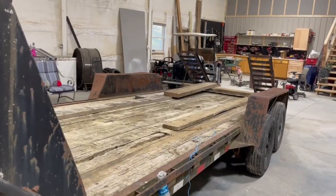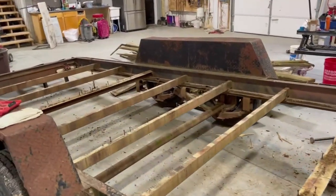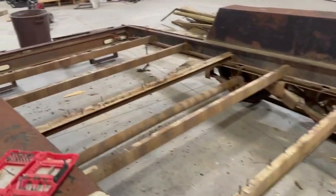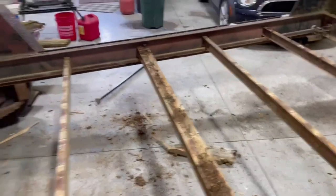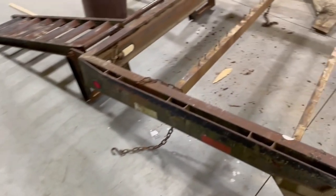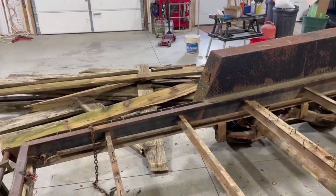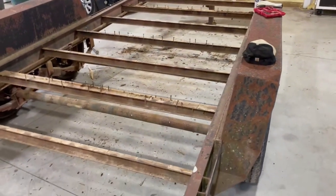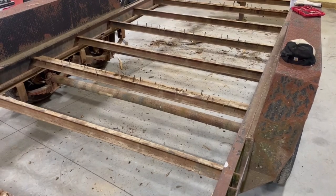Me and dad jumped in and busted all the boards out. The best way we figured is we've tried backing screws out on other trailers, but they're so eaten up with rust they end up breaking anyway. So what we do is take a pry bar from Home Depot - use it for pulling pallets off joists - and a big pry bar, and we just work together and pop them up and bust the boards off.